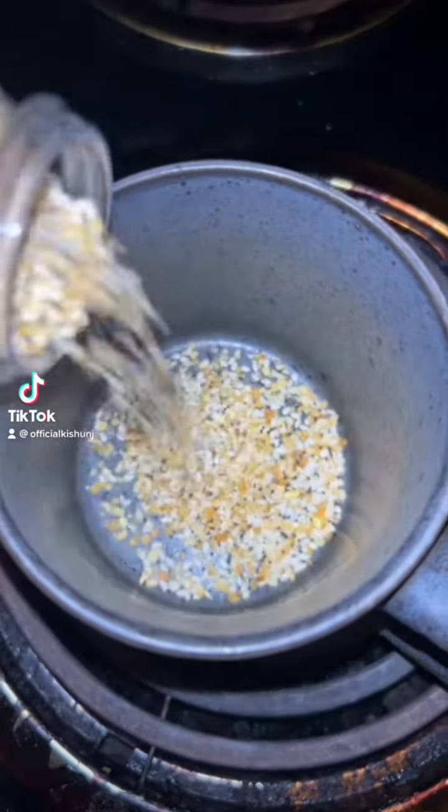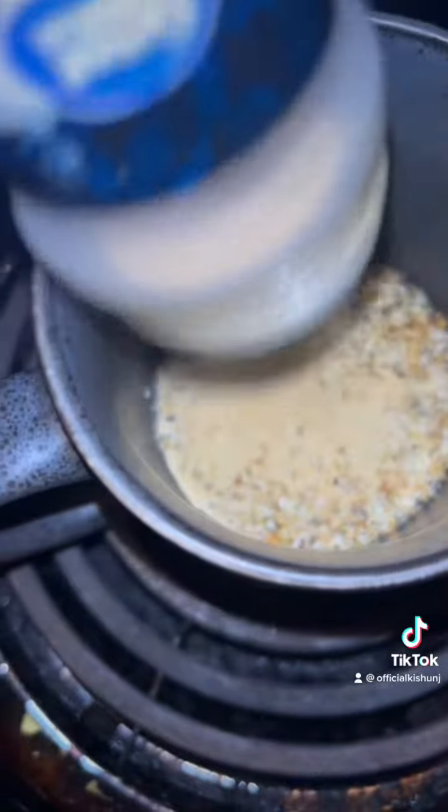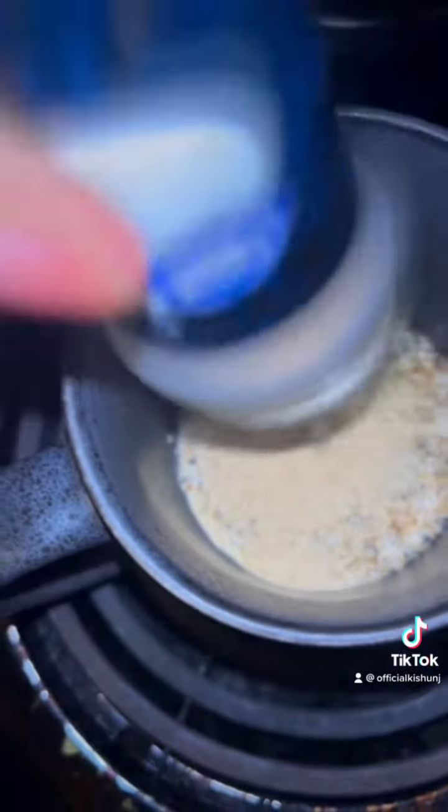Alright, what's up y'all, I hope y'all having a great day today. So today we're gonna be making some type of butter chicken. So this is like salt and pepper flakes inside with some onions and stuff.